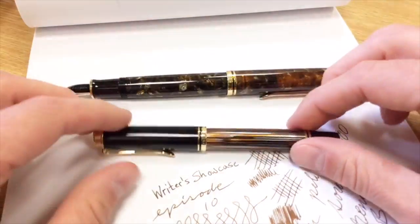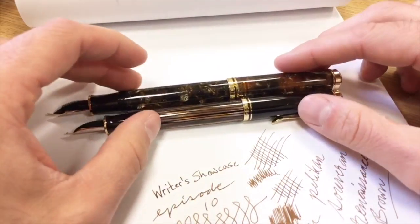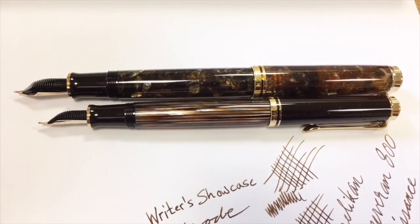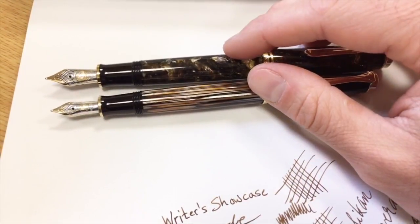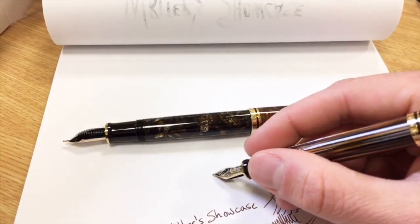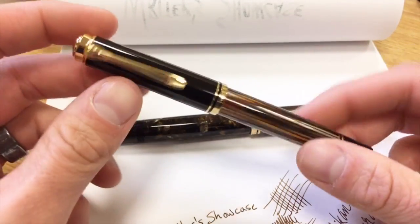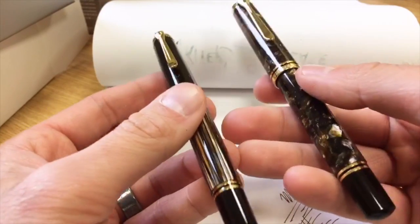If we take both and do a side-by-side with the cap posted — you're talking not only a length difference but also a girth difference. The M800 is a bit thicker, longer, and has a larger nib. The M800 is an 18-carat nib; the M400 is a 14-carat nib. Writing-wise it's not going to be that big a deal — it gives you a bit more softness with the writing experience, but it's very minimal. There's a significant difference in weight between the 800 and the 400, and a significant difference in price — at least several hundred dollars between both models.